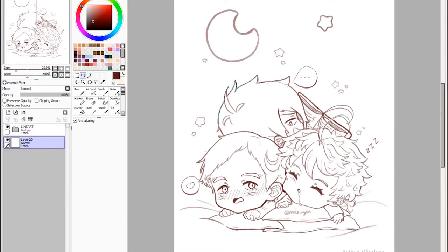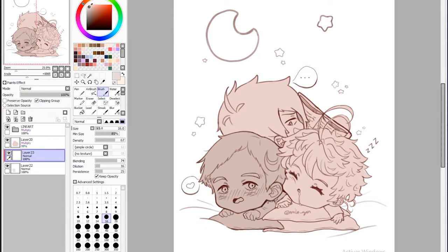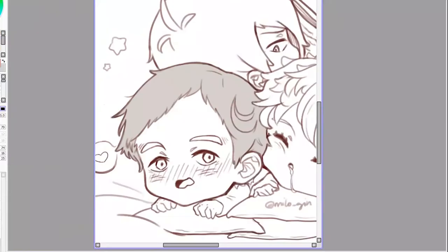Hello people! So new speedpaint — I'm gonna try to do this again. Not gonna promise dates, but I'm gonna try to do it a lot more consistently, like one day a week. I don't know which day, it'll just be one day a week, whenever I have time.